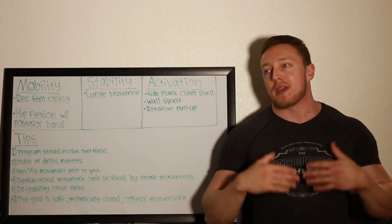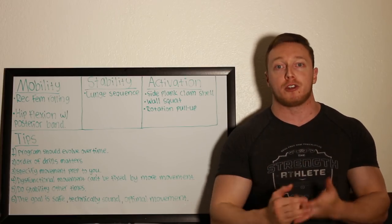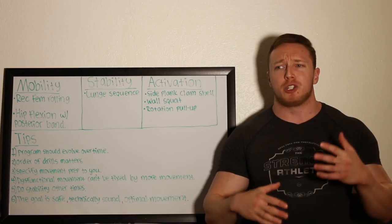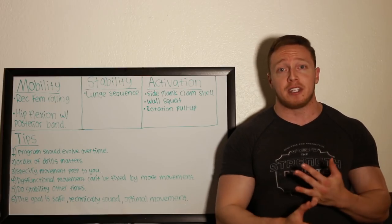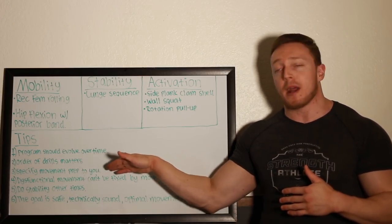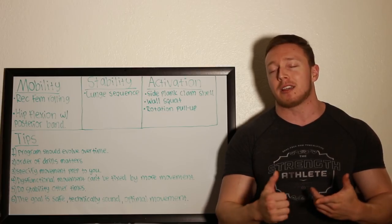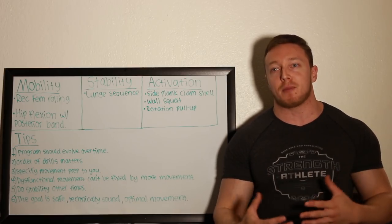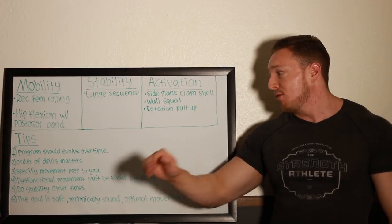Third tip: specify movement prep to you. I said this in the other video but I'll reiterate — your movement is very specific to you; in fact, it's probably more specific than your programming or your nutrition. Everyone moves completely differently. This idea of universal cues or universal movements, that everyone should squat the same way — that's just not true at all. We don't use the same cues when we lift, we don't feel things the same way. Ask someone where they feel a squat and then ask 10 other people and you'll get 10 different answers. You have to specify your movement preparation to you and understand your body. Watching educational resources — like Jordan Shallow and others posting this information — is really important for understanding how the body works and learning how to apply certain drills to fix issues you might have.